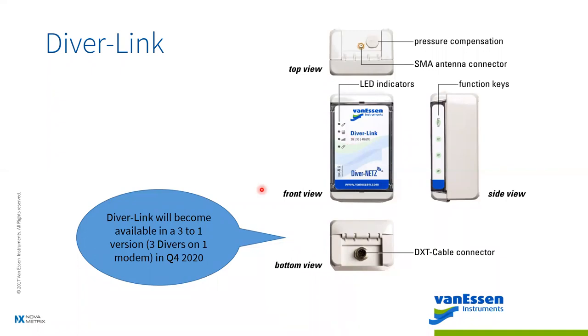Later this year we're offering the DiverLink 3. You can have the option for one, two, or three cable connections. For a well where you want to monitor different levels with three Divers connected to one unit — or for wells close to each other where you can run conduit to a centralized modem for all three Divers and their data. That's coming in Q4, probably closer to the end of the year.